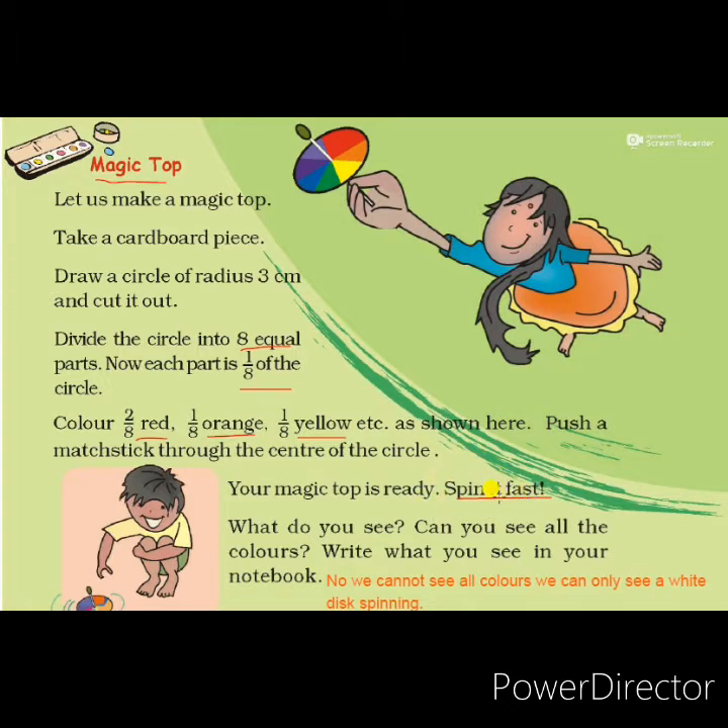When you spin this magic top, the question is: can you see all the colors? When I spin it, we cannot see all the colors. We can see only a spinning white disc. You know that when we spin a fan, we cannot see all the leaves of the fan separately — we can only see rotating leaves. Like that, when this disc spins, we cannot see all the colors separately; we can see only a white disc.